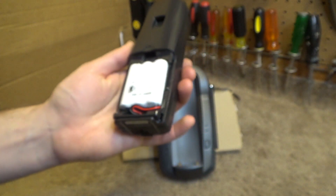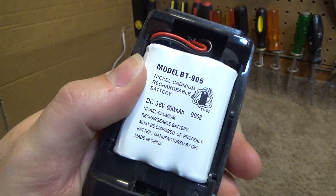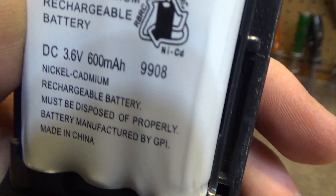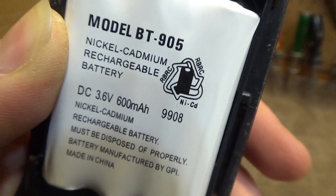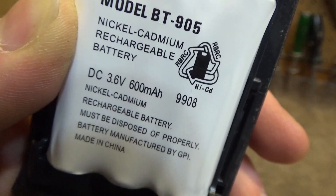This does have the original battery — the BT905, a nickel cadmium rechargeable battery. It's from August 1999 and it is DC 3.6 volts at 600 milliamps.